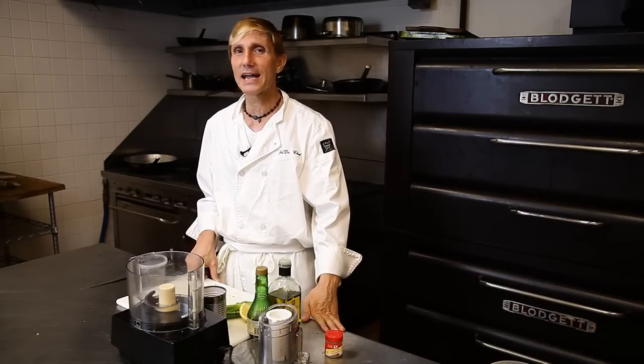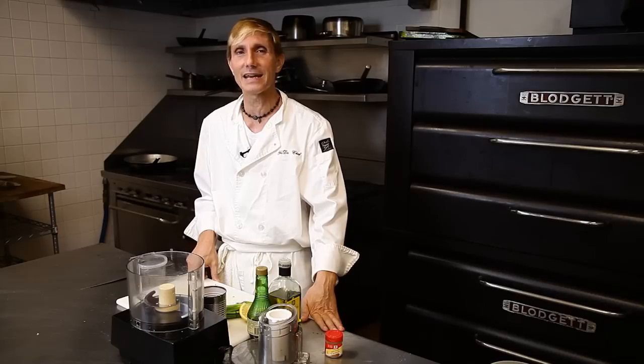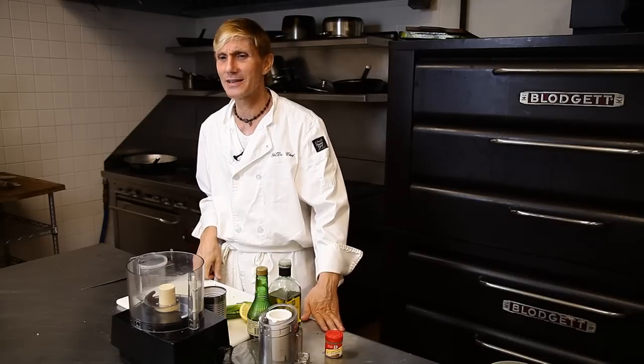Today I'm going to show you how to make a black eyed pea dip with some Italian dressing. It's quick, it's easy, it's good, it's good for you. I call it doing the Yadda way.